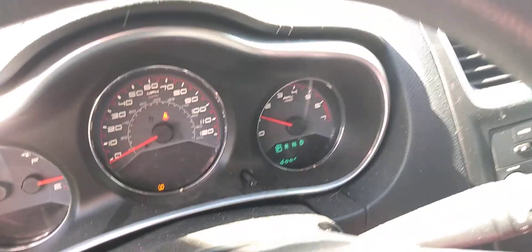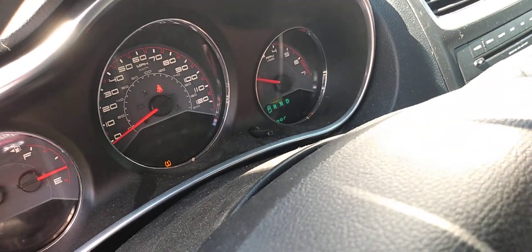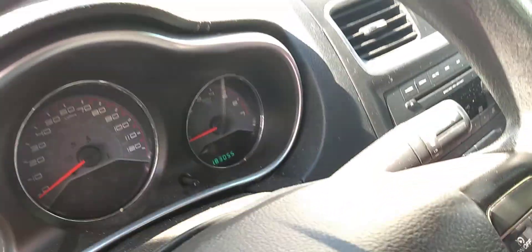It turns over a lot better and actually runs at 1,000 RPM like it's supposed to. 183,055 miles.